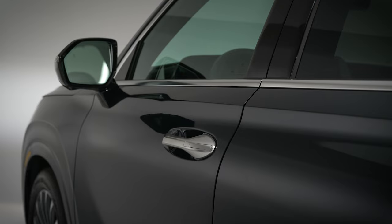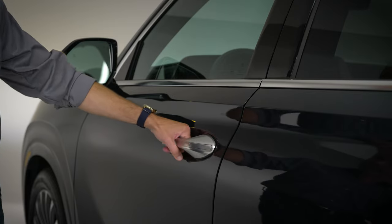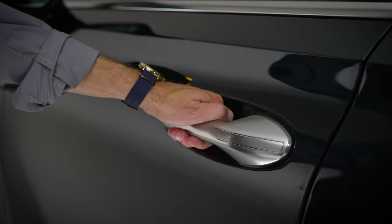On vehicles equipped with the handle sensors, be certain not to let your fingers touch the lock sensor area on the door handle when opening the door, as this could cause the doors to re-lock as you're attempting to open the door. If you do accidentally lock your Hyundai by pressing the touch sensor, simply wait a few seconds, then unlock the vehicle.